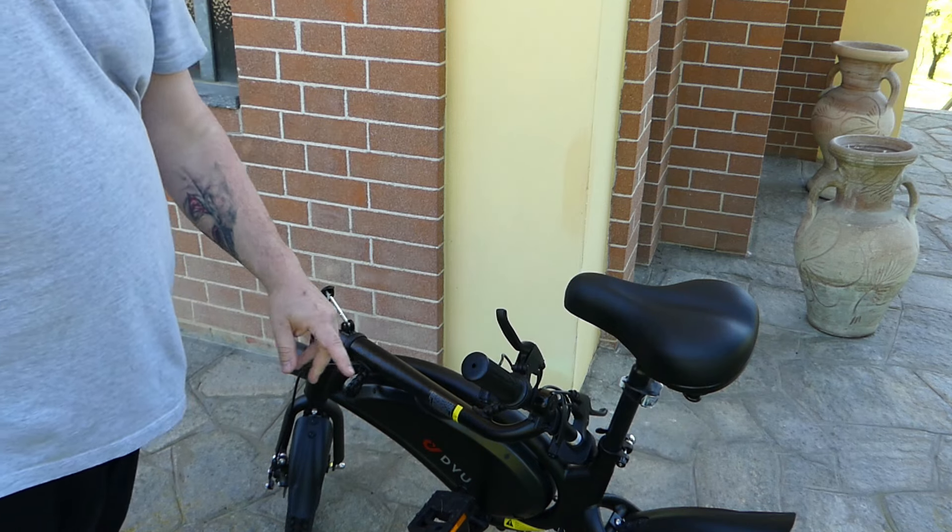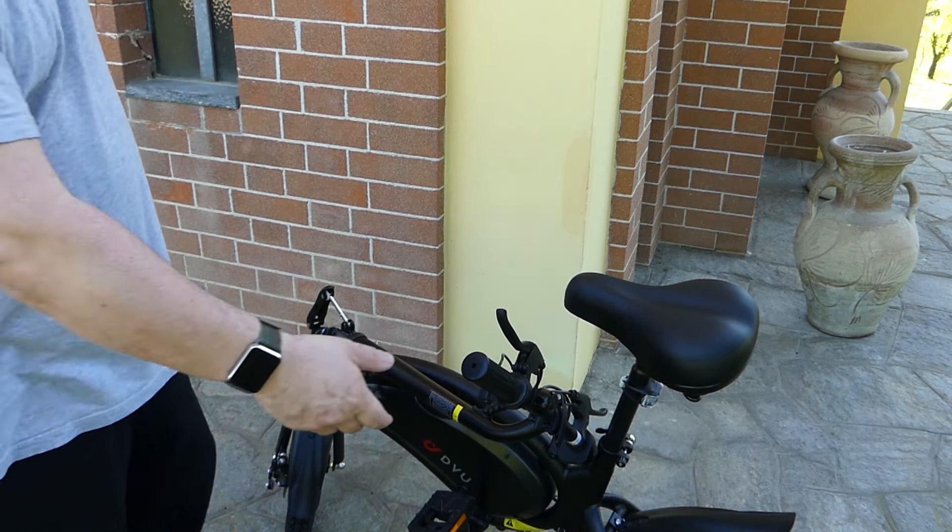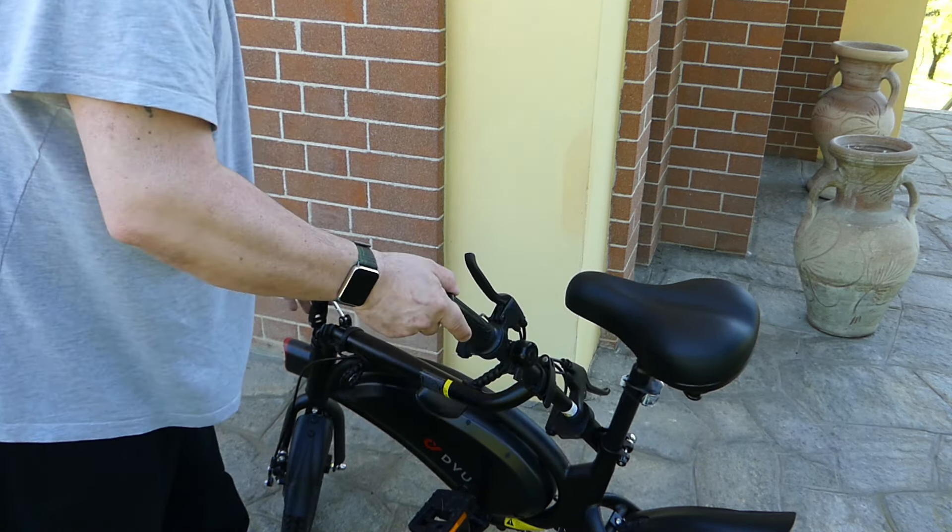Ebbene amici, finalmente spuntato il sole, posso parlarvi della DOD3F, una bici elettrica pedalata assistita, ideale per la città e soprattutto per i piccoli spostamenti.